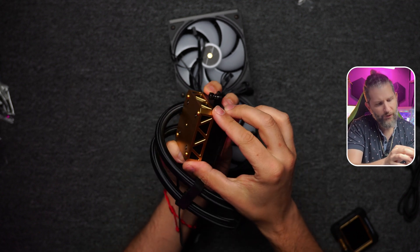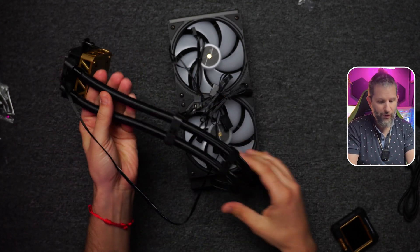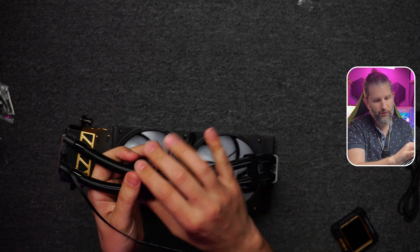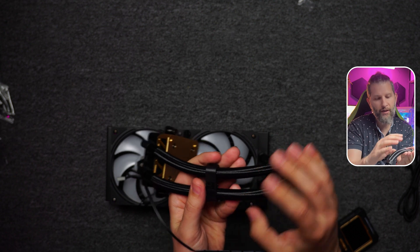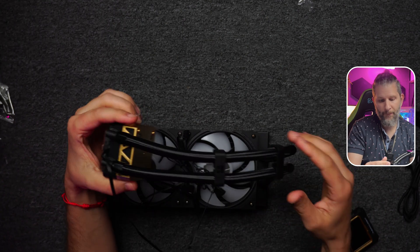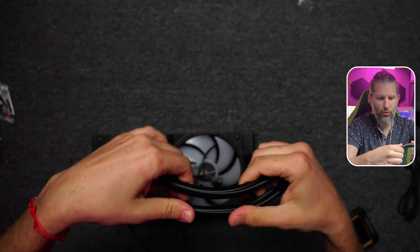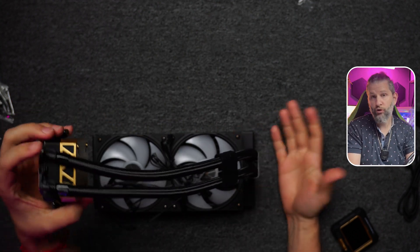The material is all plastic, but it seems to be good quality plastic. The tube fasteners allow you to adapt the tube position to your case. The tubes are quite flexible — not too rigid and not too flexible. For a 240mm radiator, of course, we shouldn't expect overly long tubes.